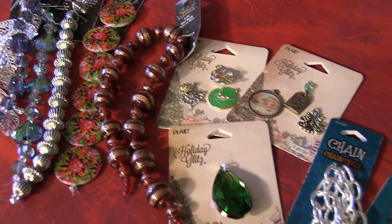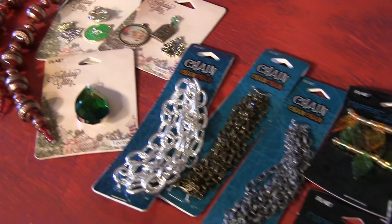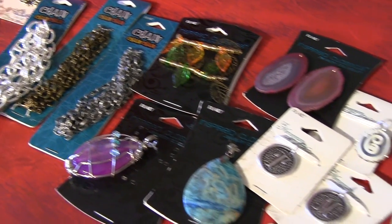Plaid has a ton of fun jewelry findings and components that you can use in your designs. Just pick some that suit your style.